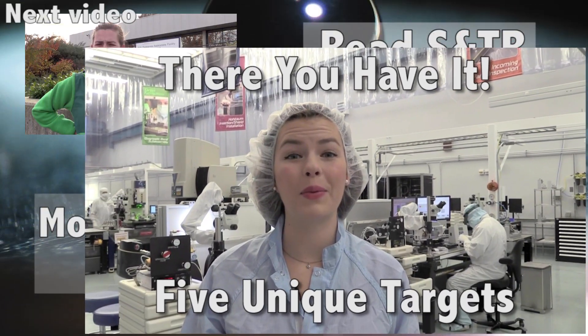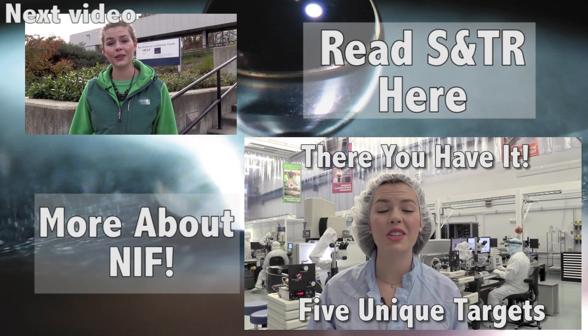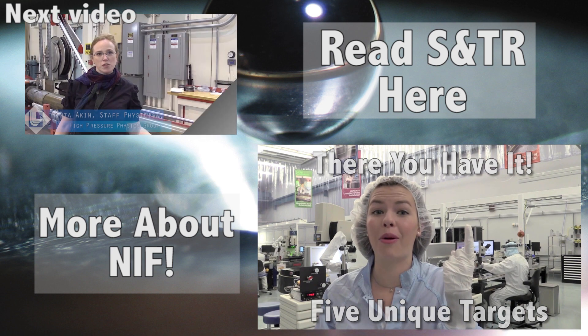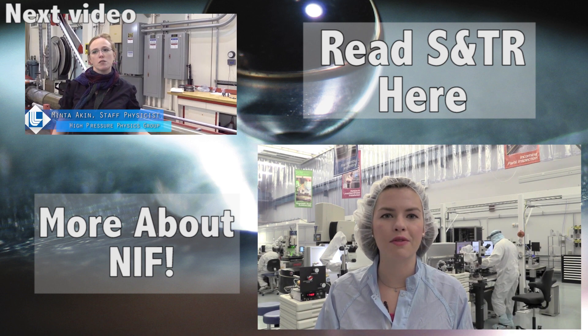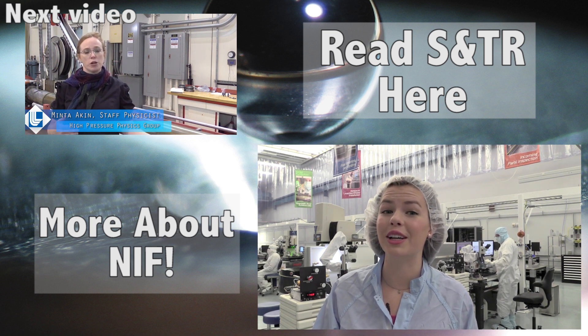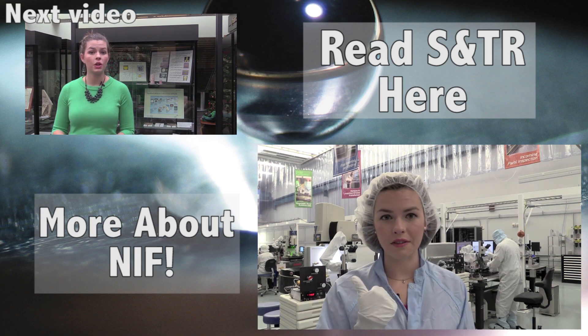The January-February feature of S&TR is full of details about each of these targets and more. Click here for more information, get your fill of news and information about NIF here, and subscribe to keep getting a fun inside look at every issue of S&TR.